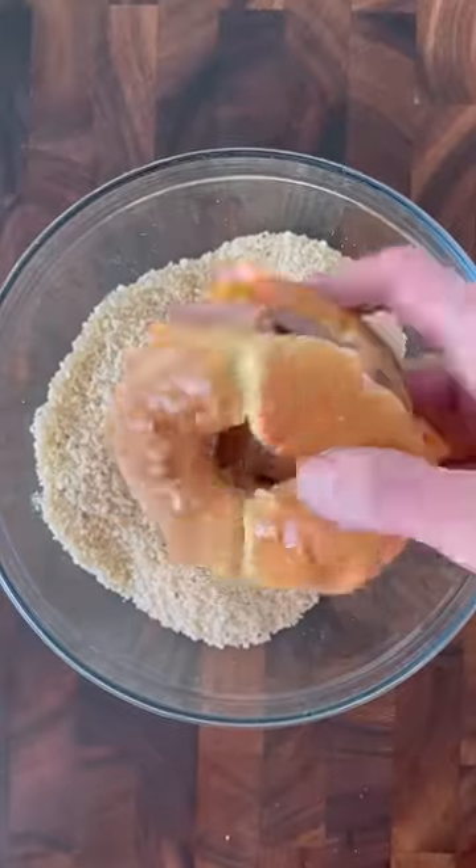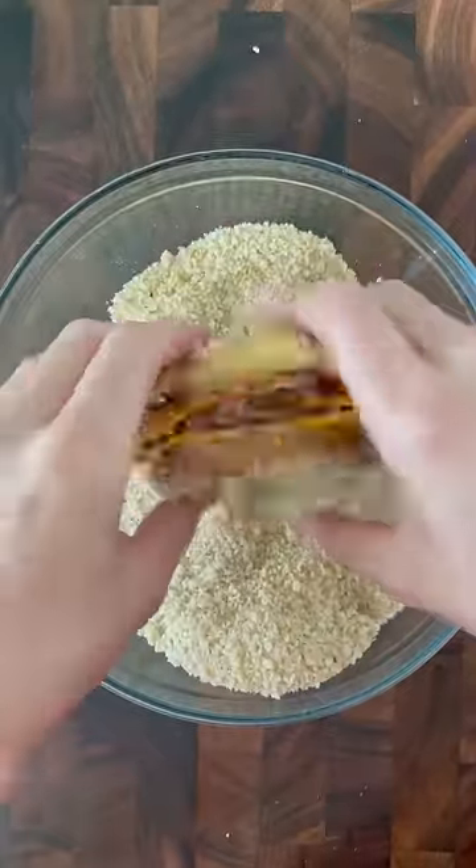Submerge the burger in a bowl of beaten eggs, then over to a bowl of panko breadcrumbs, and make sure you repeat that for a double dredge. Once the burger is fully coated...